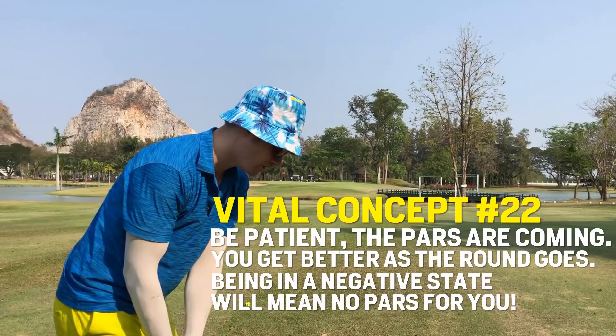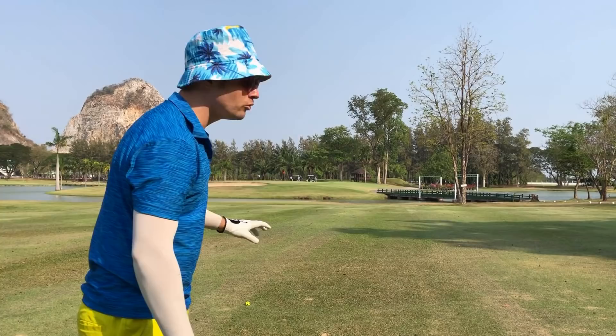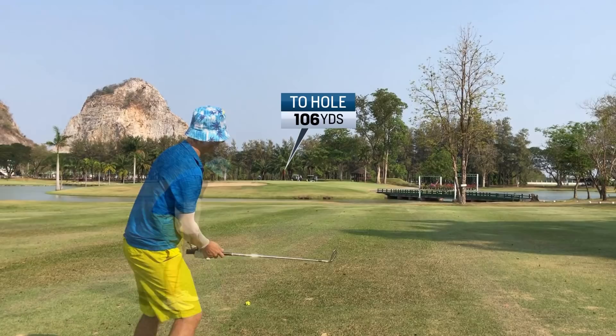106 dead into the wind, going to hit the pitching wedge, a little punched one. As long as we clear that bunker on the left, we're fine. But I would prefer to be just right of the pin or directly over the pin.